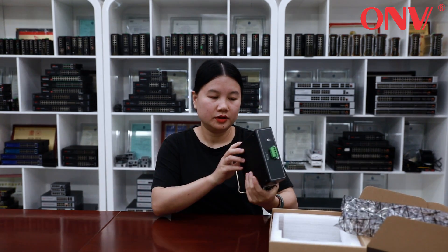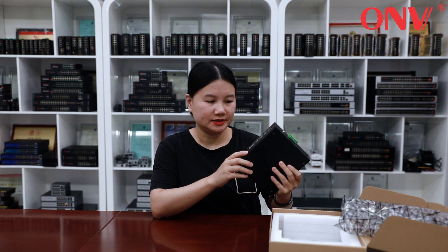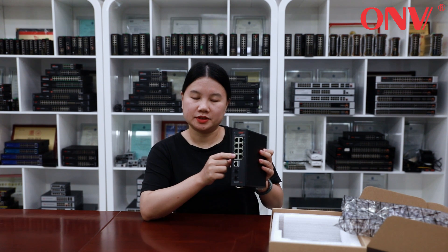Let me show you what is special about this product. This model has 8 port gigabit PoE ports. Each port supports AF and AT, and PoE power output up to 30W.